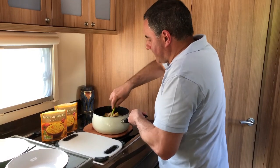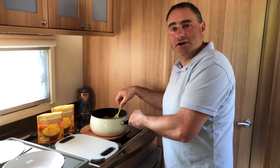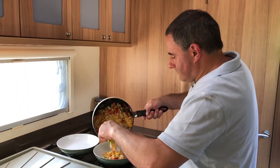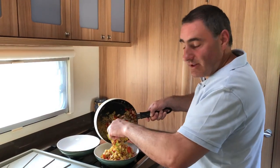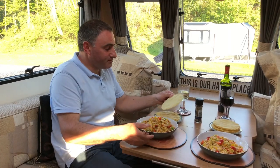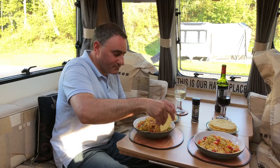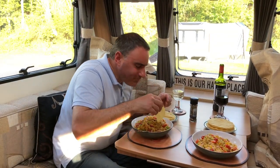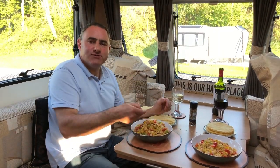Give it a stir and it'll be ready for serving. You can eat this outside — it's a good al fresco meal. Even though it's not an Indian dish, poppadoms complement it perfectly. Hmm. See you on the next video.